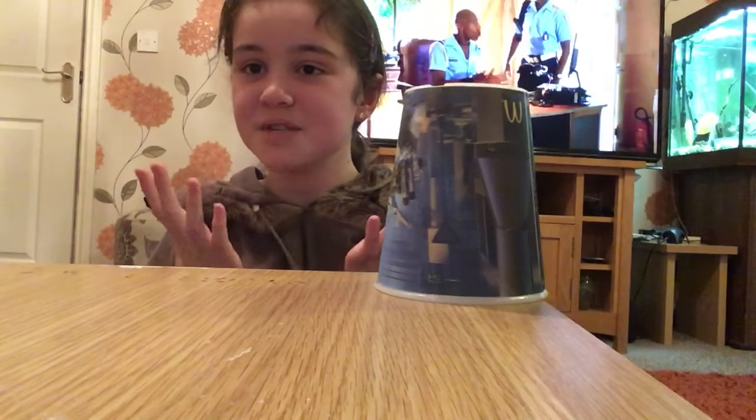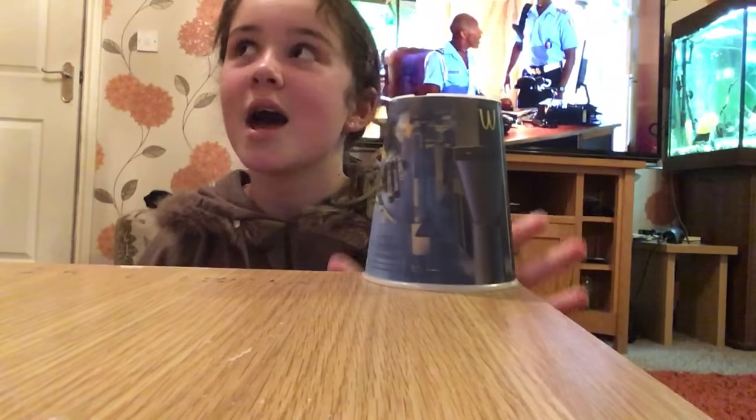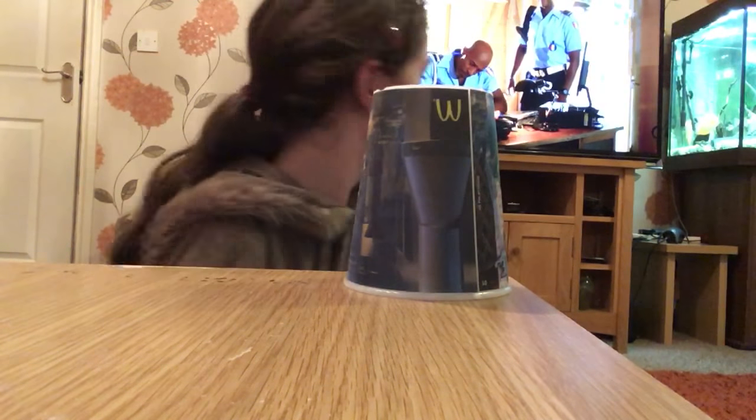Hey guys, it's Isabelle and in today's video I'm going to be showing you guys how to do the cup song. I've honestly just learned how to do it. Just ignore the TV, but let's get on to it.